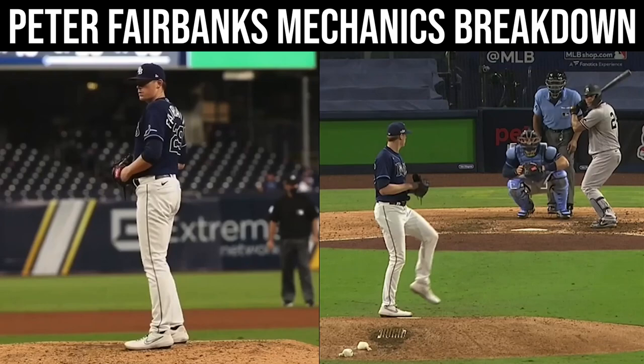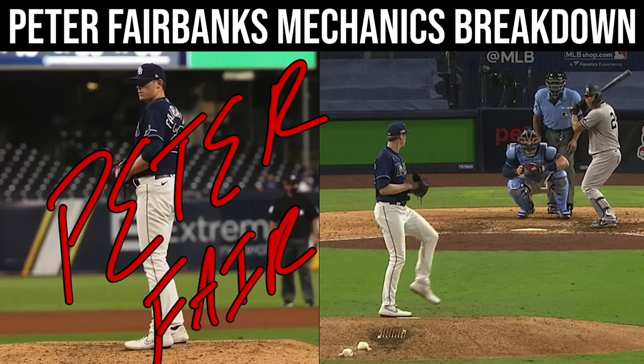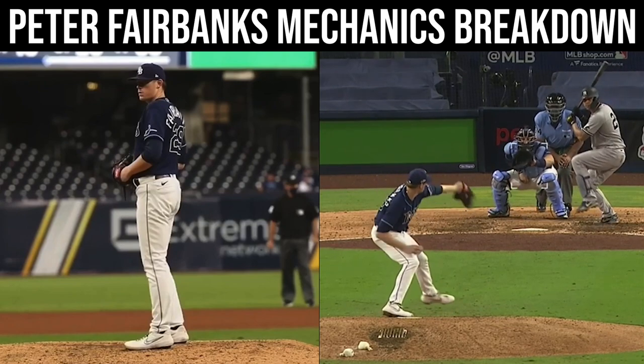What up dudes, taking a look here at Peter Fairbanks. He is making some noise this postseason, getting some attention, because he throws fuzz, and he does it pretty unusually in terms of his arm action. We're going to see this arm action here.